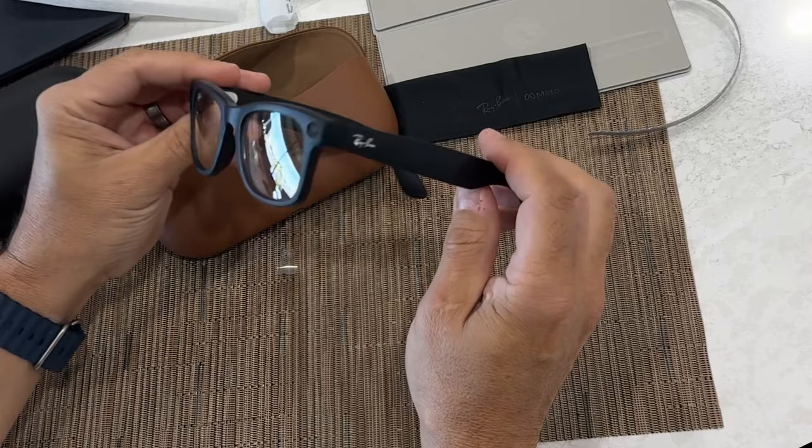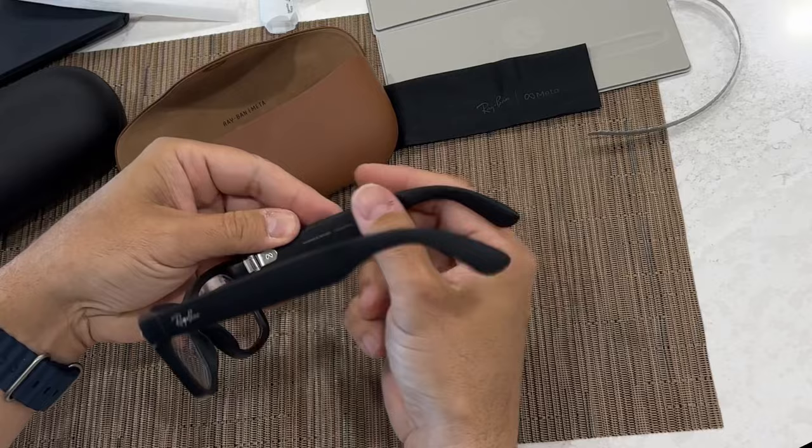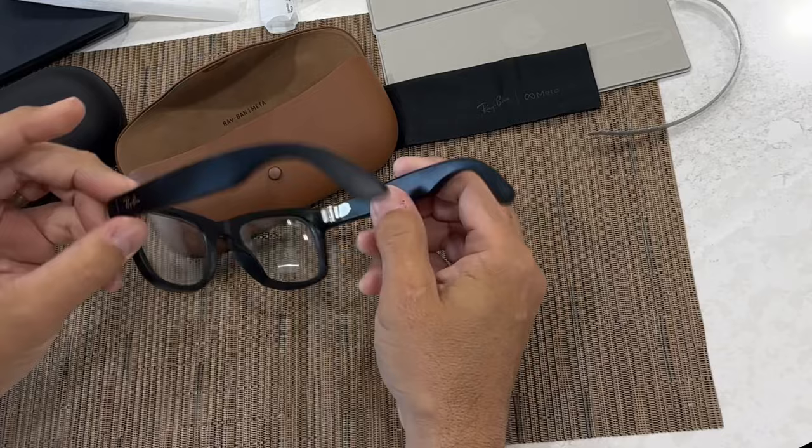They're about the same size. I got the black ones with the transition lenses, so I could wear them inside or outside, and the switch appears to be on the same side, and they just look a little bit different.